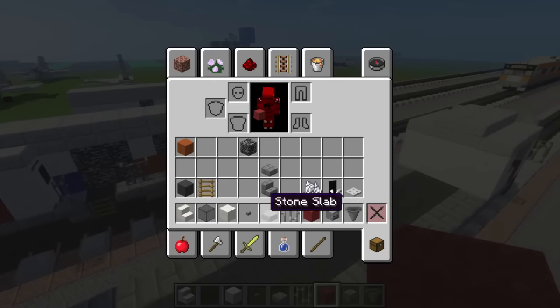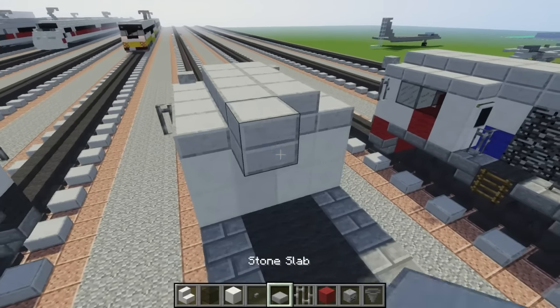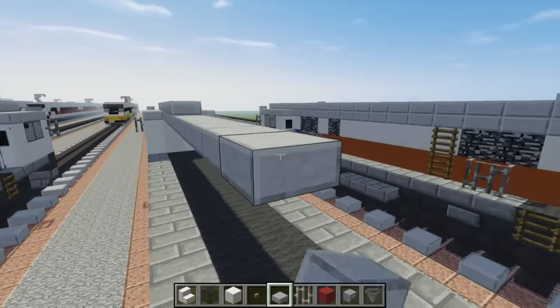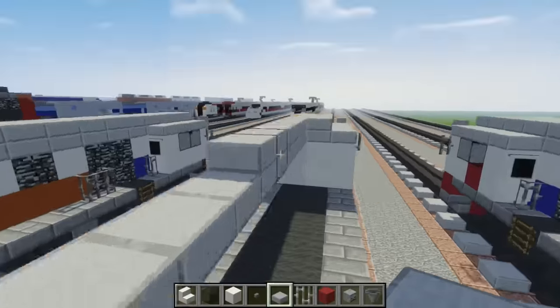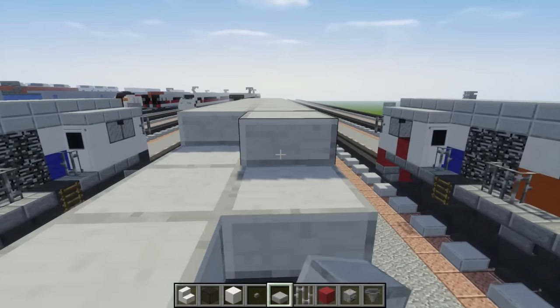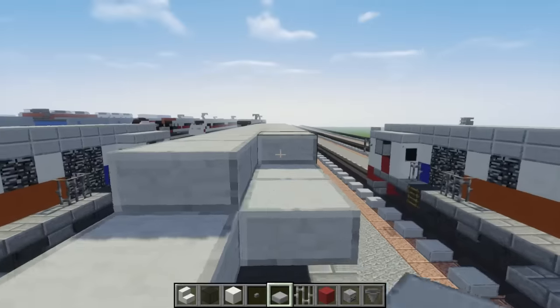The next step is to just fill in the rest of the roof with stone slab — just make it double, going all the way across, and make it two blocks wide of course.